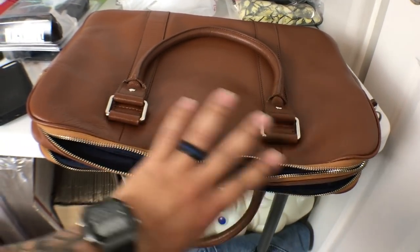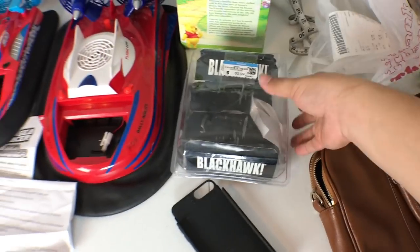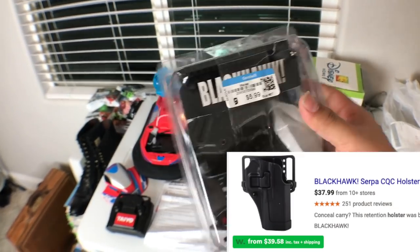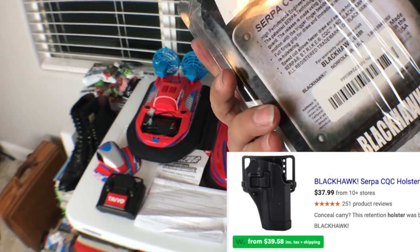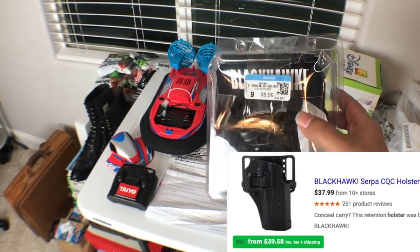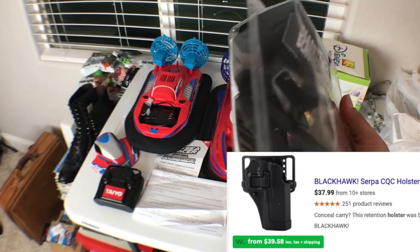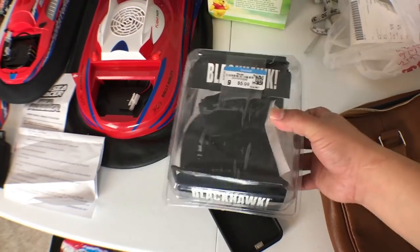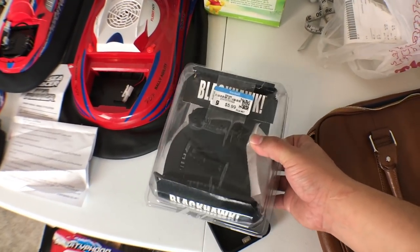Make sure to take off your price tags — leaving them on is a no-no. Make sure the zippers work too — everything works on this one. I bought this today for six dollars. You might be wondering what it is — it's a holster. I looked it up online and these sell for around 45 bucks. It's just one of those plastics that clips together, and it's maybe just under a pound, so probably around five dollars and fifty cents to ship.